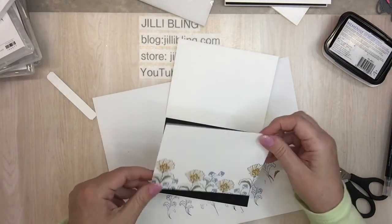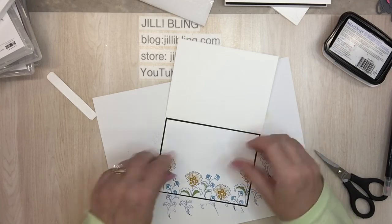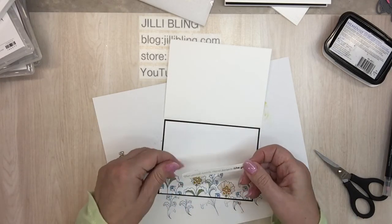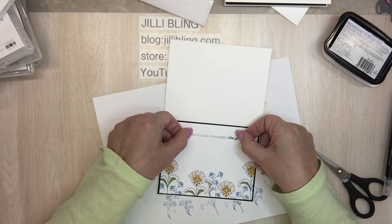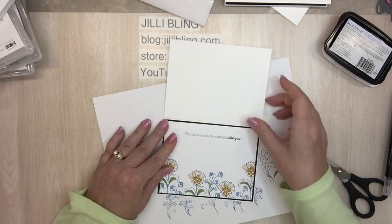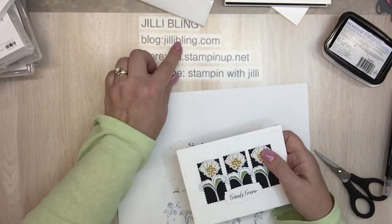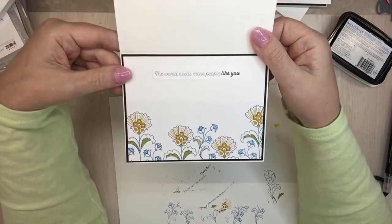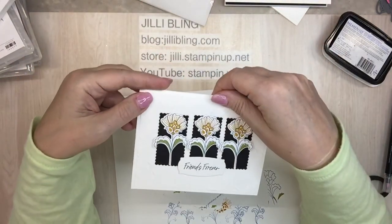That is about it for this project — kind of easy, especially if you use the dies to cut out the flowers. At first I was hand cutting them and that took forever. I will put all the products used and paper cut sizes on my blog at jillybling.com. Simple, cute, really sweet — thank you for tuning in, until next time have a good one.